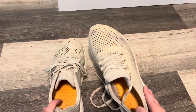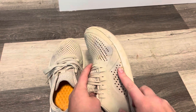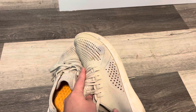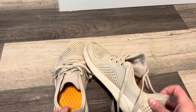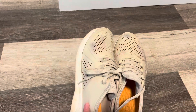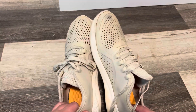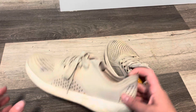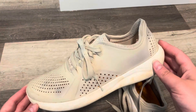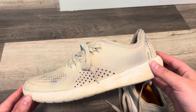The only downside is that you can see there's some staining in the colors all around. These are about two years old and they are a lighter colored shoe, so it's not the most shocking thing, but just something to note. Overall, I would 110% recommend these shoes — I love, love, love them. So if you're looking for a shoe for work or for outdoor activities, I'd definitely go get yourself a pair of these.